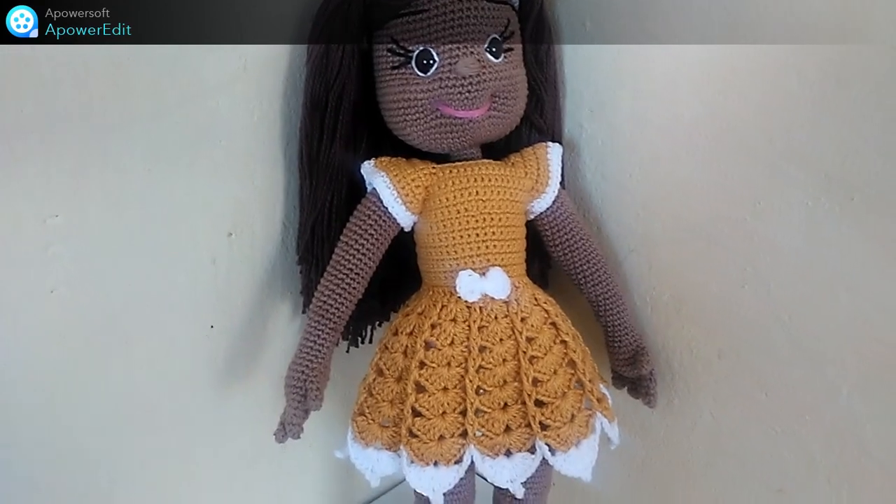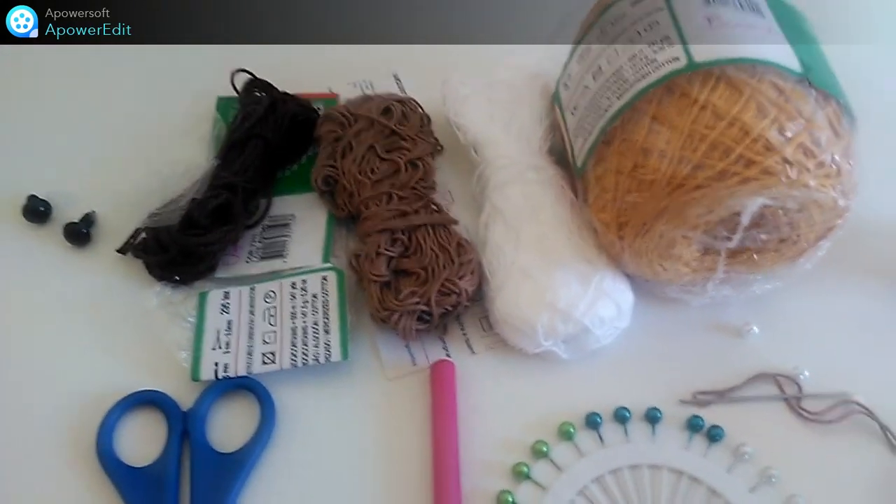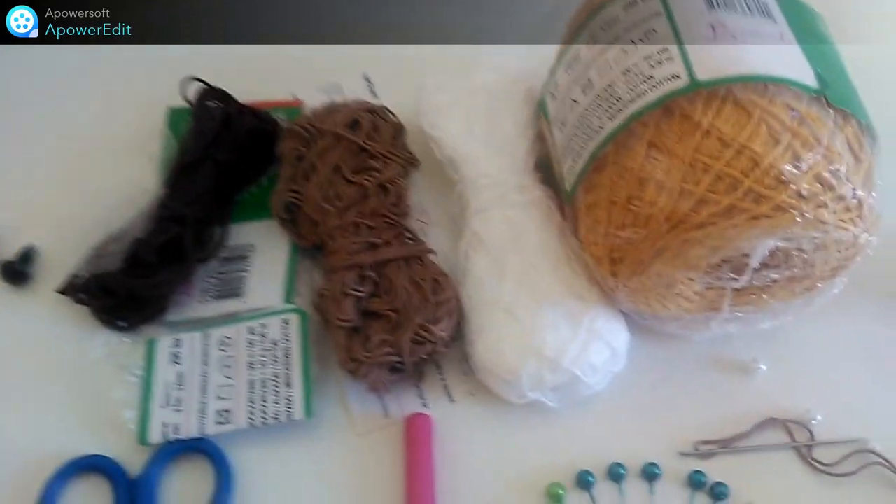Eu vou mostrar aqui pra vocês a lista de materiais que a gente vai utilizar, e também vou estar deixando aqui embaixo na descrição do vídeo. Vou escrever tudo direitinho lá na descrição.